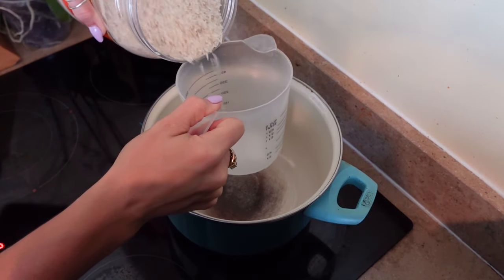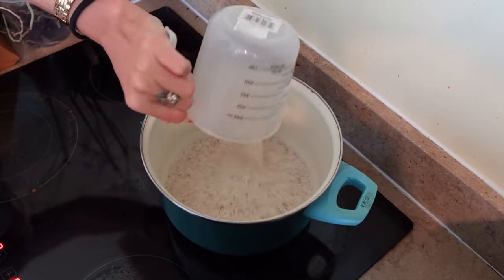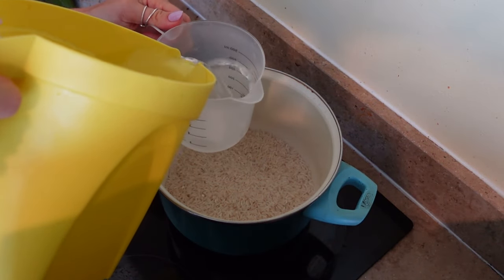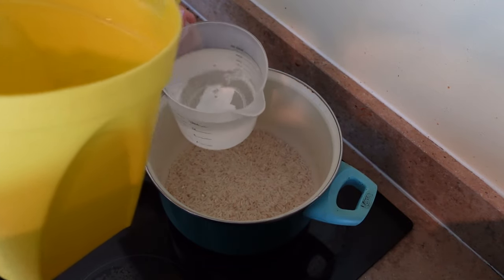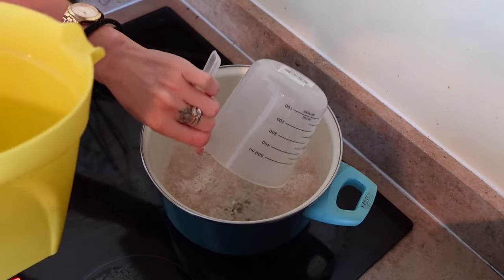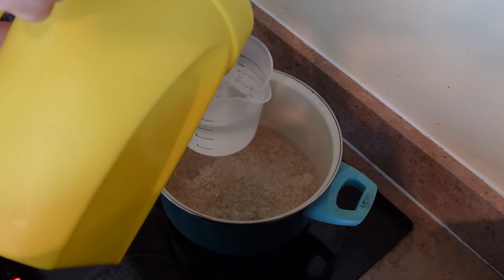Next I wanted to start the rice so that it gets cooking, as it's going to take the longest. I did two cups of rice with four cups of water, then just bring that to a boil and reduce the heat to a simmer. Let that simmer for about 20 to 30 minutes until the water is all gone.